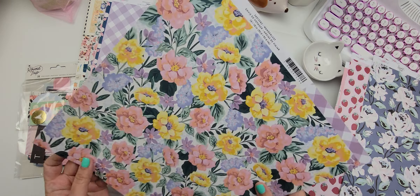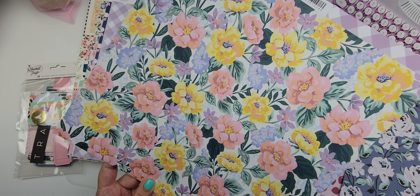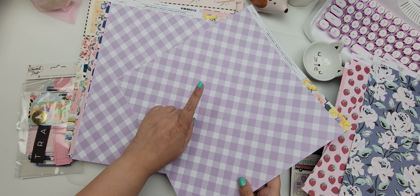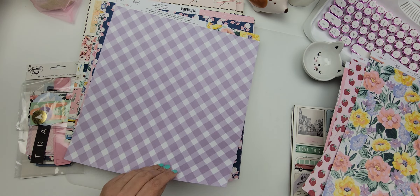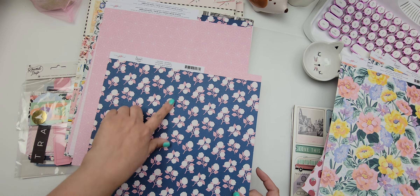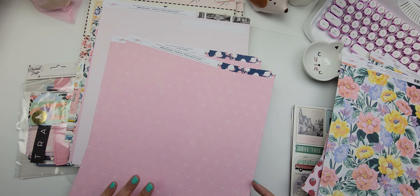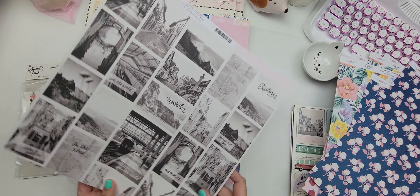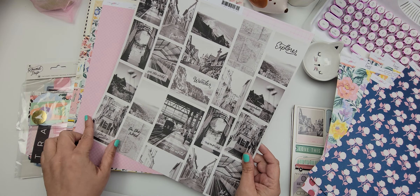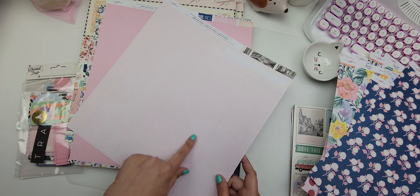This one is called Wanderlust — this kind of reminds me of a Page Ovens collection, but it's very very pretty. This one is called Getaway — really cute, I love the pink in the back, very pretty. This one is called Snapshot and it's just a lot of black and white images in the front of different places in the world, and then you have graph paper in the back.